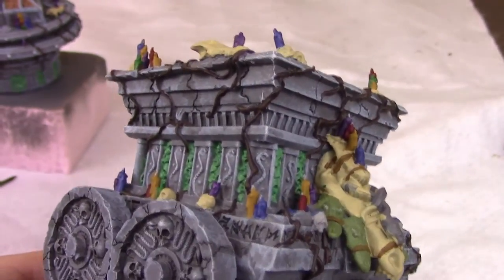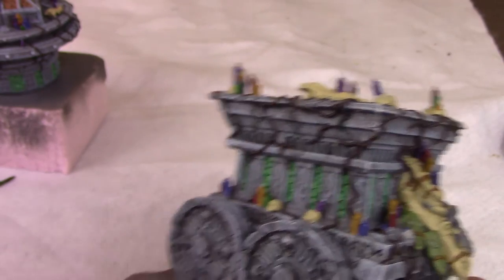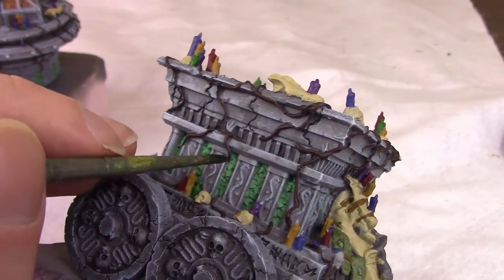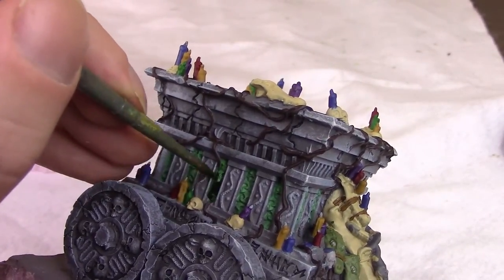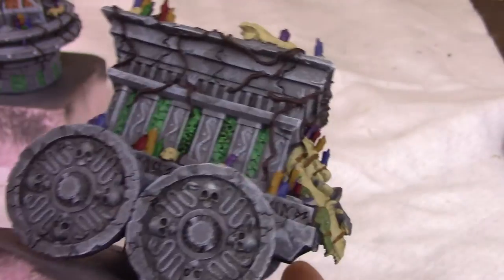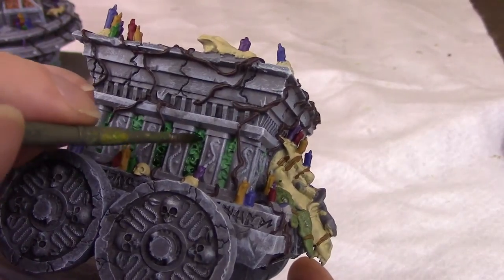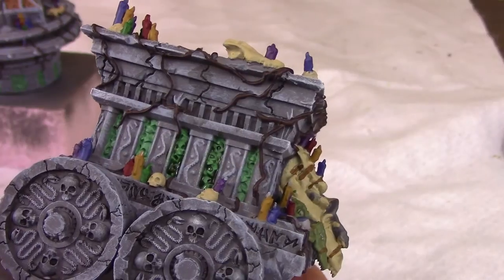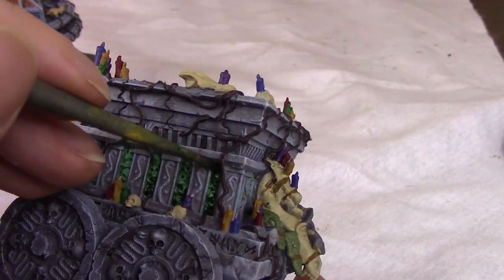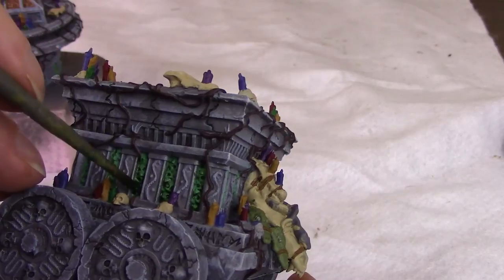First we'll start by using some washes. Washes will pool into the cracked areas like the eyeballs of the skulls and automatically put shadows in there, making the raised areas pop out. We'll use some dark green — Biel-Tan Green — on the spooky skulls. This way the cracks in between them and the eyeballs will pop immediately. Usually I thin my washes down but I kept this one pretty thick — I wanted to make sure it really stood out. I really like the way the thick wash went on. Right away the skulls have much more detail. This is one of the easiest ways to highlight edges: just dump a bunch of wash in there, let it pool up and it does the job for you. Just got to be careful it doesn't pool in areas you don't want, and make sure you get a bunch in the eyeballs, in the teeth, in between the skulls.